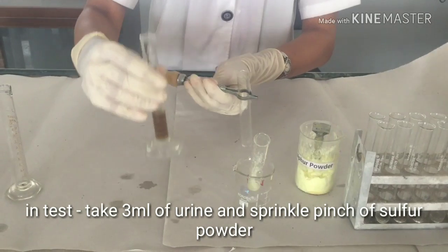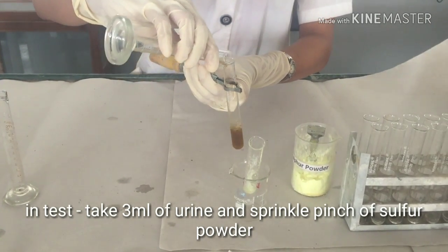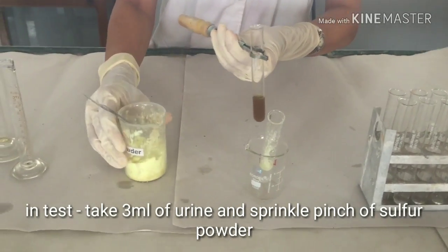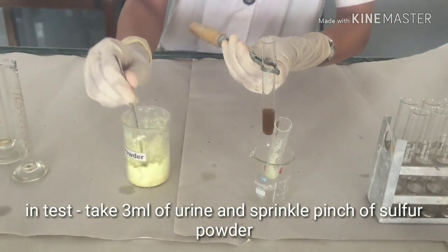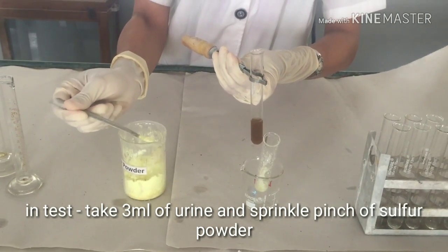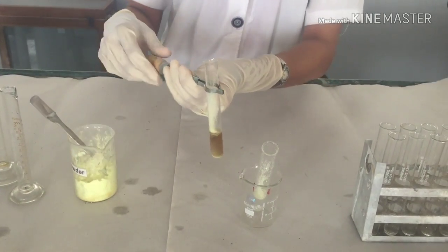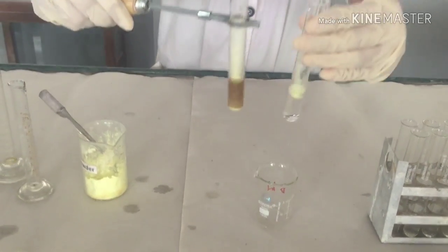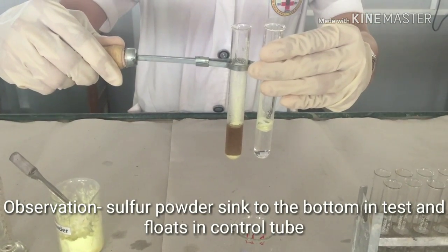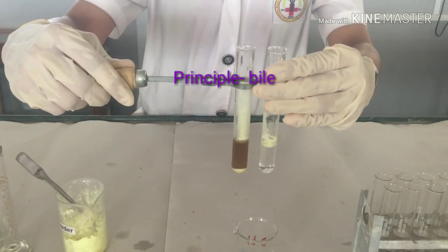To it, add 3 ml of the urine sample and sprinkle a pinch of sulphur powder. On comparison with the control, we see that the sulphur powder sinks to the bottom, which indicates a positive Haze Sulphur Powder Test.